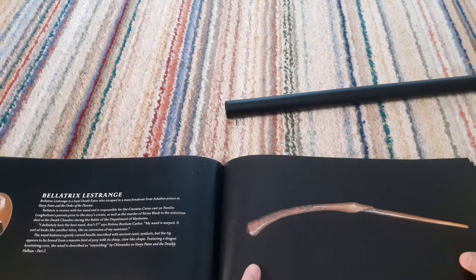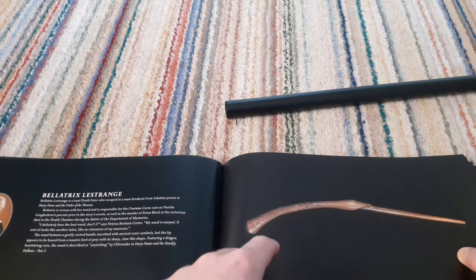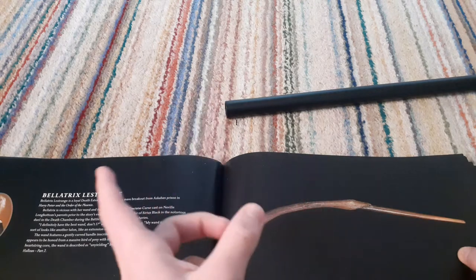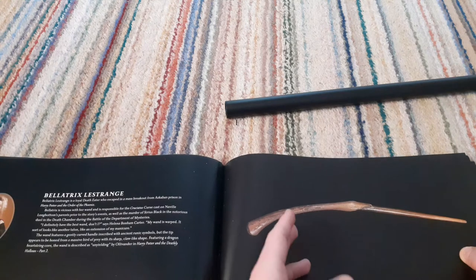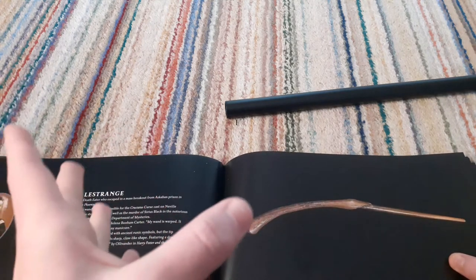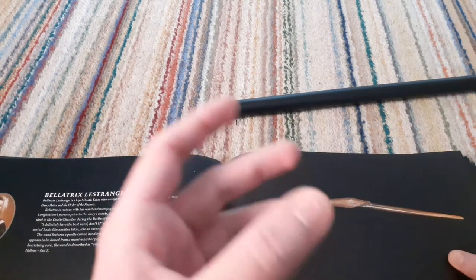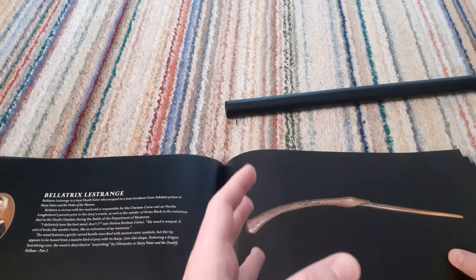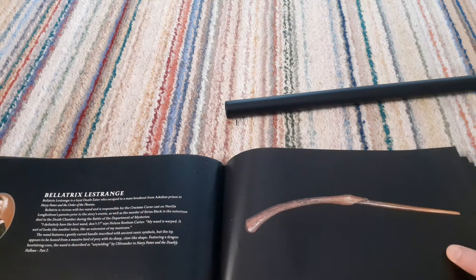Bellatrix Lestrange — I have her wand. If people can put in the comments — can you get Bellatrix Lestrange's wand in an Ollivander wand box, or do you just get it on the plaque? Because I really want this wand in one of the boxes. Every time it's come to trying to get my Bellatrix wand, it only comes on a plaque. And as much as the plaque looks really nice, I literally have nowhere to put the plaque or anything. So I want one of the boxes, then I can store it in my one storage space that I have.